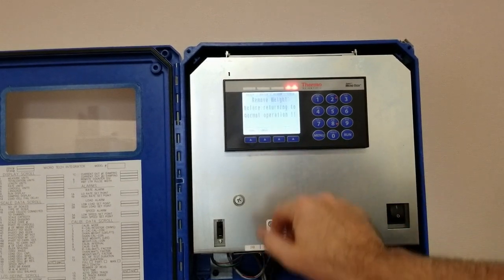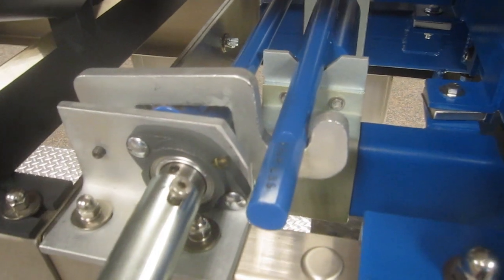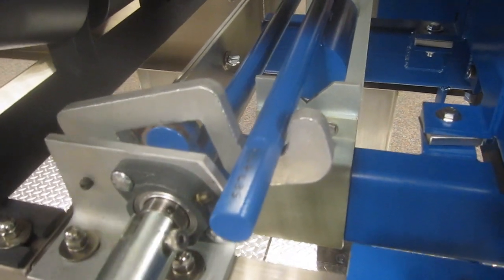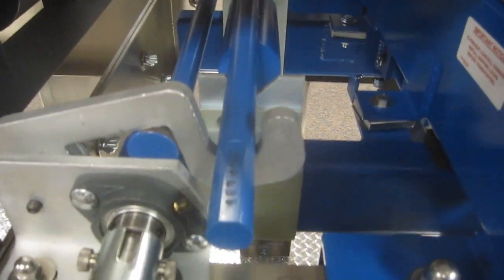I'm going to simply press run. As you can see, it's given me an error or alarm to remove the test weight prior to running back to normal operation, which we'll do. And then at this point I'll just simply go back to run.